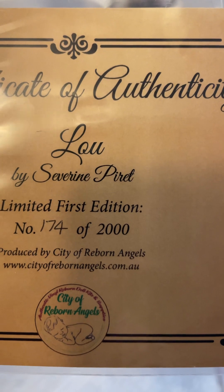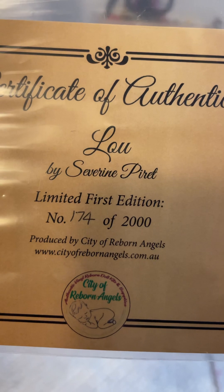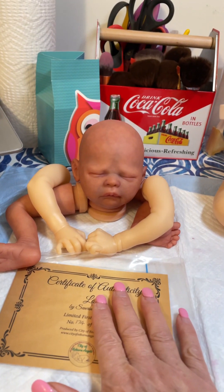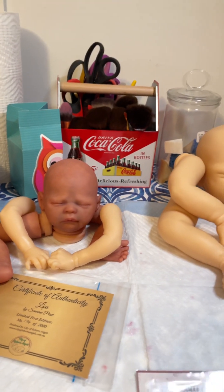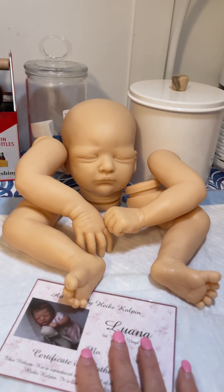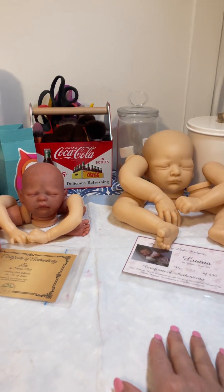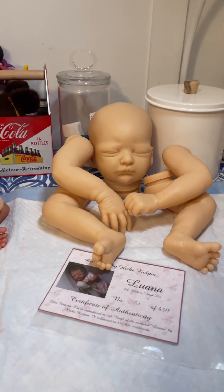In my last video I said this was the Luana kit, and I'm terribly sorry — it's actually the Blue kit by Severing Pirate, or Parent. It is still a limited edition and it's actually the first edition. So that's the correct COA for this baby. The COA I mentioned yesterday was this one here, the Luana COA, and this is the correct kit that goes to that COA.